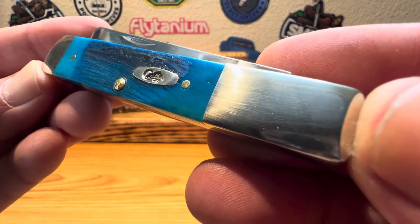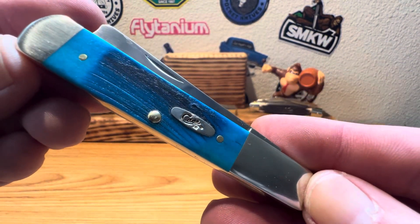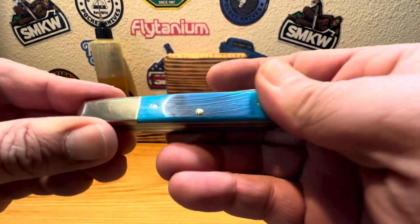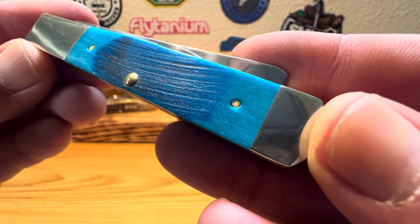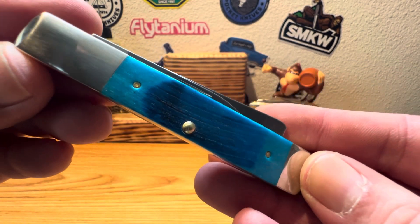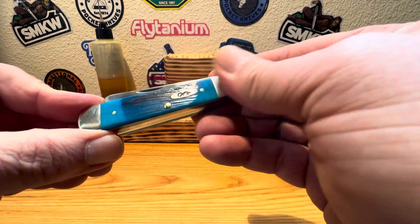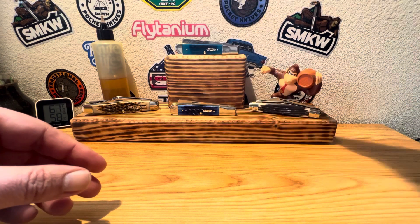Let's get one last close-up look at that beautiful blue Caribbean bone. I think Case did real nice on these. On this version anyway — I've seen some pictures online where the Caribbean bone can be a lot lighter. But I do like the nice rich colors on this version. She turned out pretty good. I'll give Case credit — give them credit where credit is due. Beautiful job, guys. Anyway, there's your look at the old Caribbean Blue Bone razor barlow from Case, 2024 vault pattern.